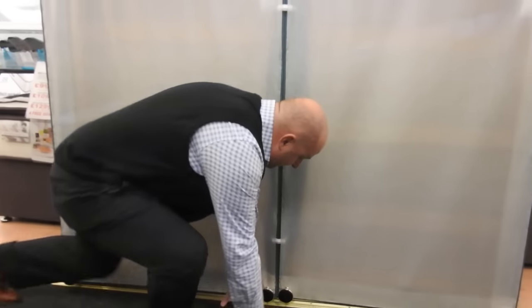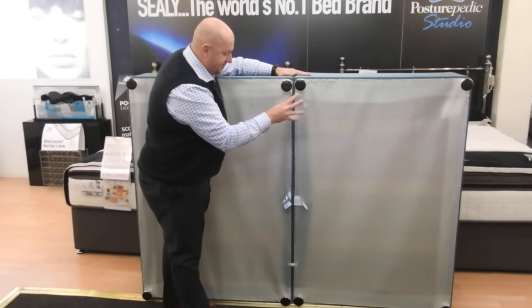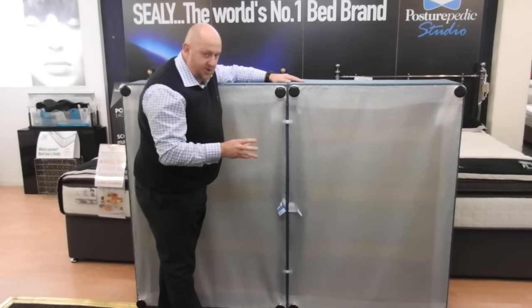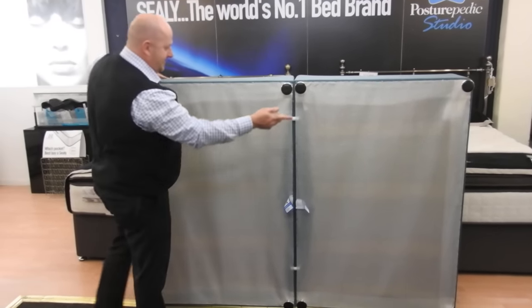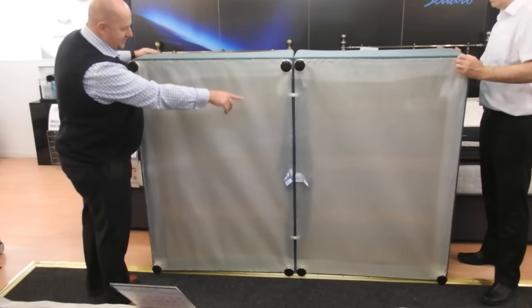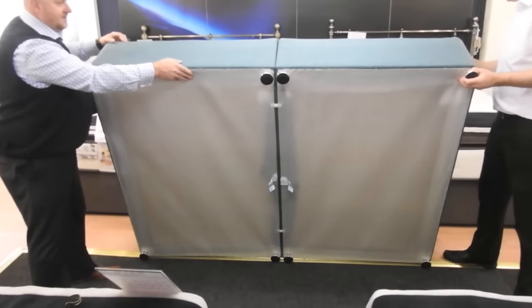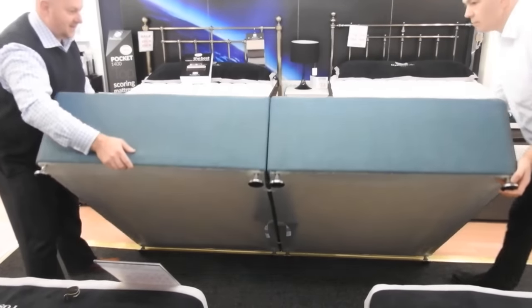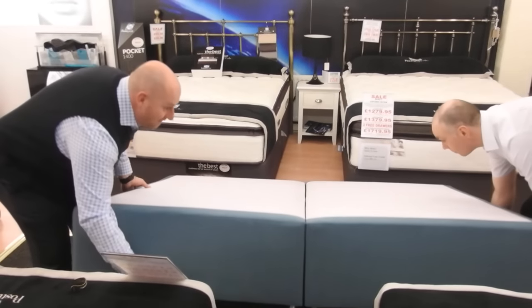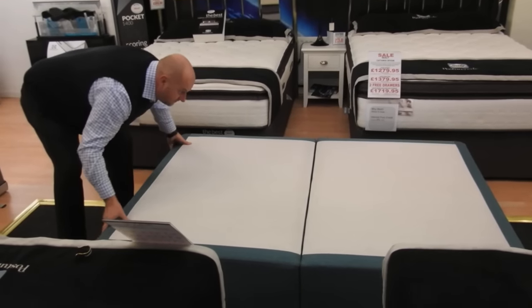Now, we have been told — and found out for ourselves — that they can spring off when you put the base down. Take two people, get one on either side of the bed, nice and gently, making sure that they're still level. Just lower the base down. There you have it — joined.